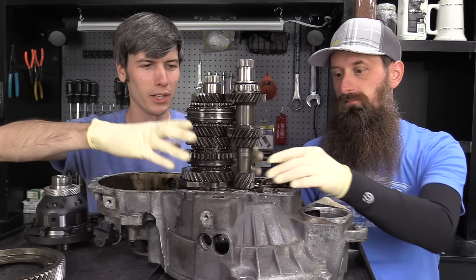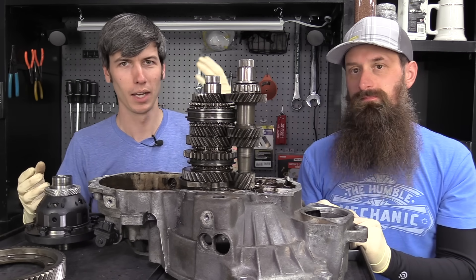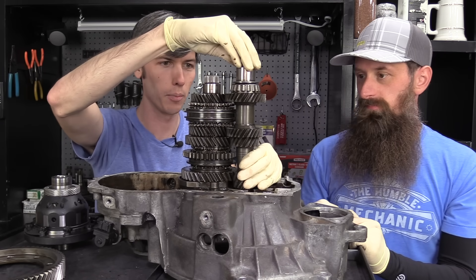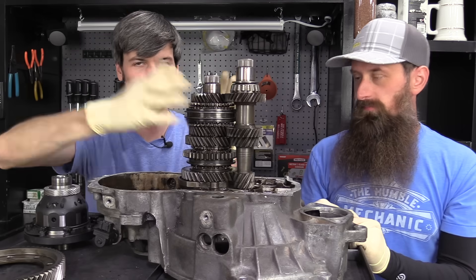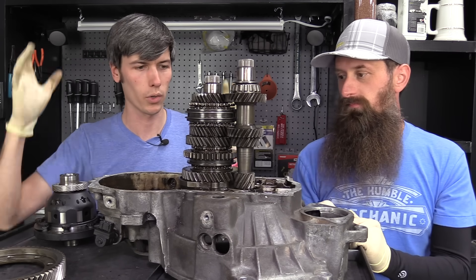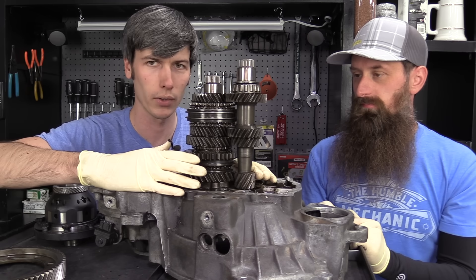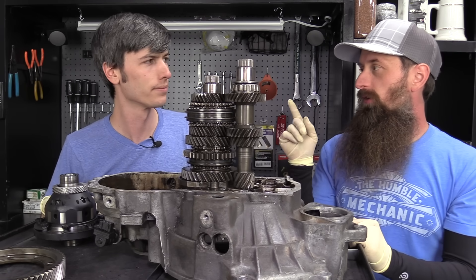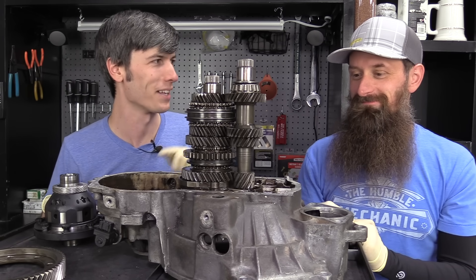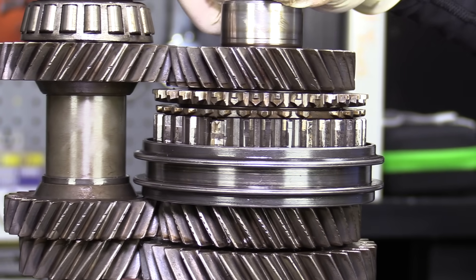So the first question: what is a transmission? A transmission is a link between your engine and eventually the wheels. Power comes from the engine to the input shaft of the transmission, then to the output, then to a differential, which sends it to your wheels. The whole idea is that it's transmitting power from the engine to the wheels through different gear ratios. I like when parts tell you what they do right in the name.